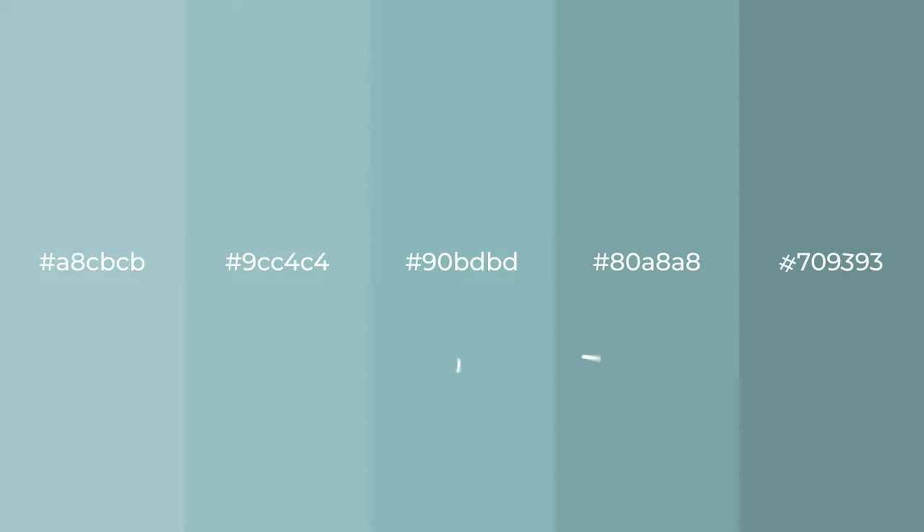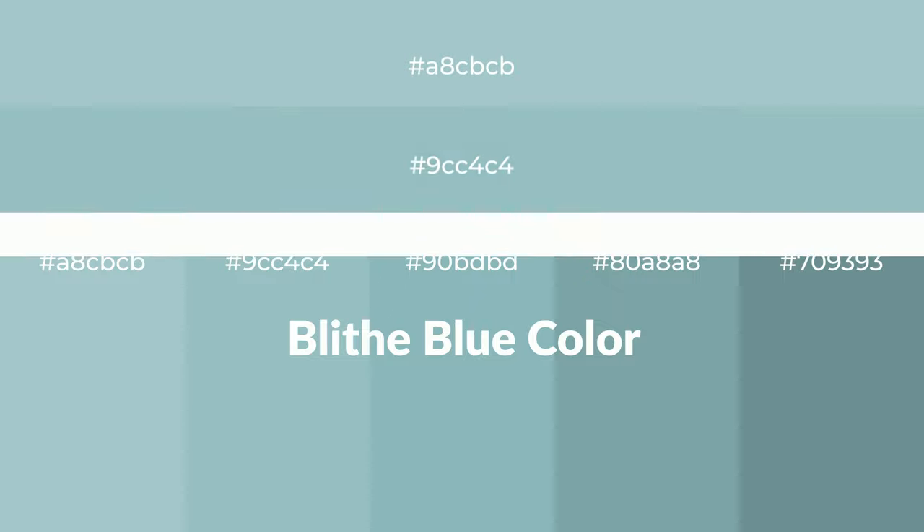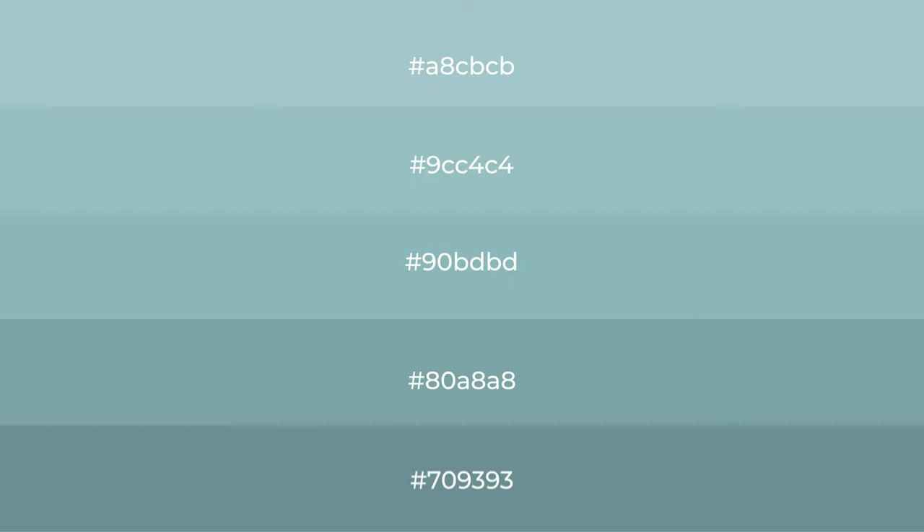Shades of Blythe Blue color with green hue. For your next project, to generate tints of a color, we add white to the color. And tints create light and exquisite emotions.